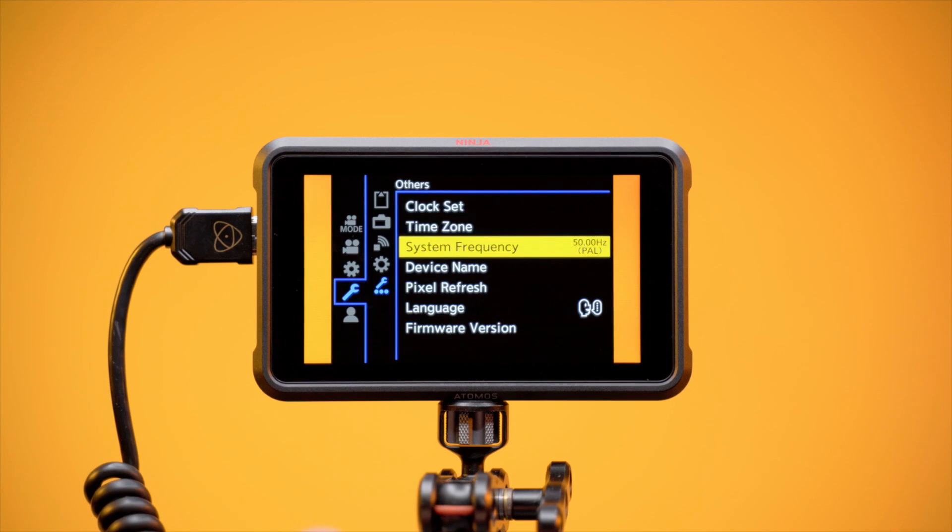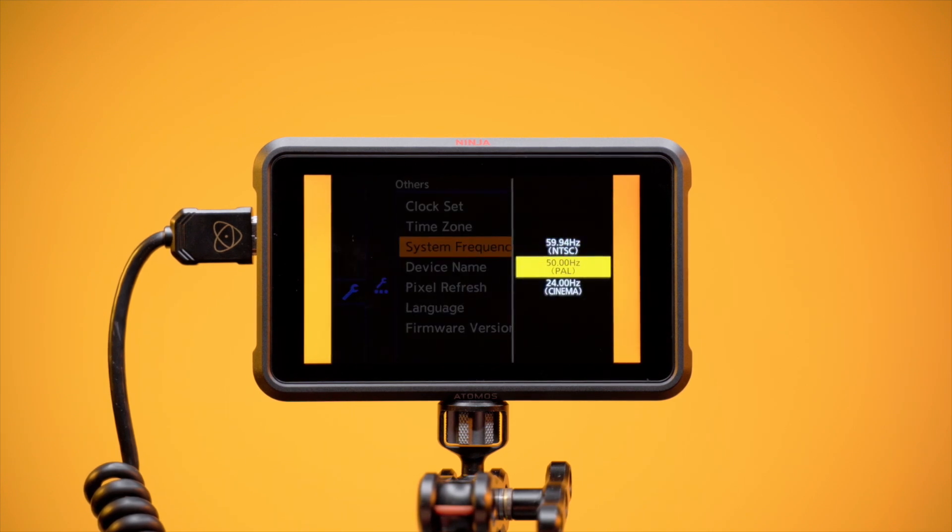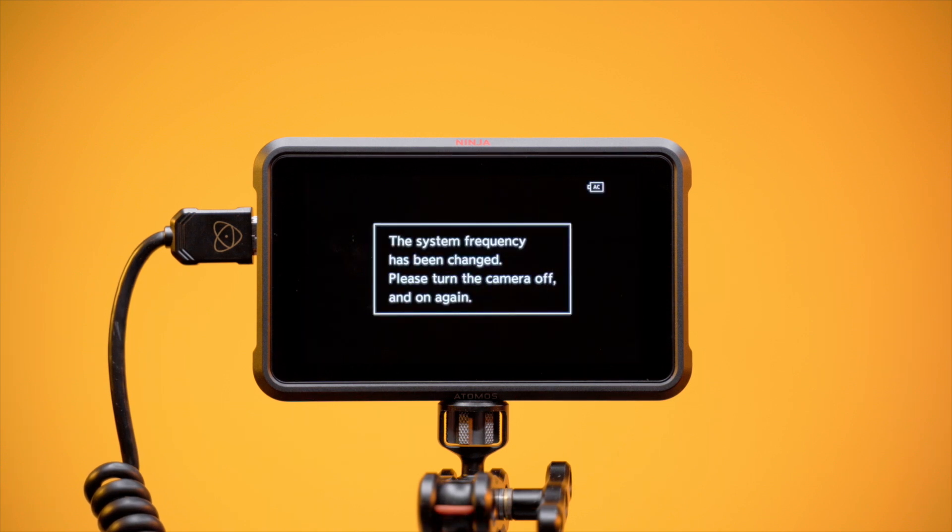Set System Frequency to NTSC or PAL, depending on your region. For this example, we're setting the camera up for 5.9K P30 recording, so we'll have to choose NTSC.